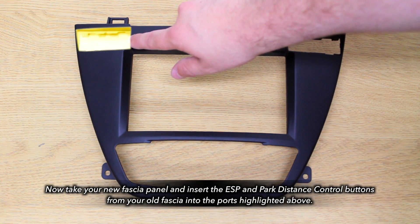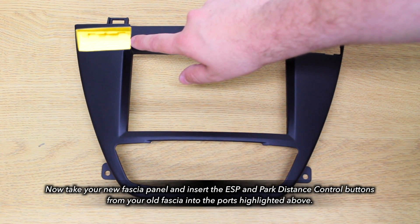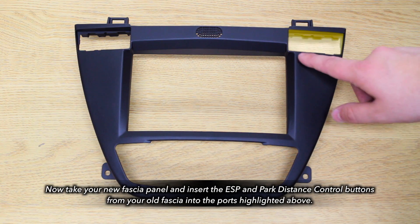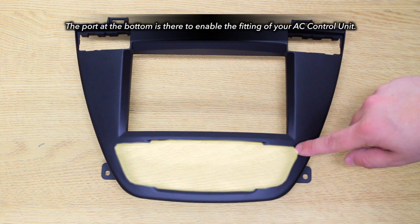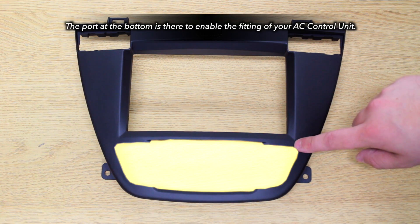Your Nucanex2 fascia has three separate holes. These are reserved for the ESP and the Park Distance Control buttons from your previous facial panel, as well as a port at the bottom for your AC control panel.